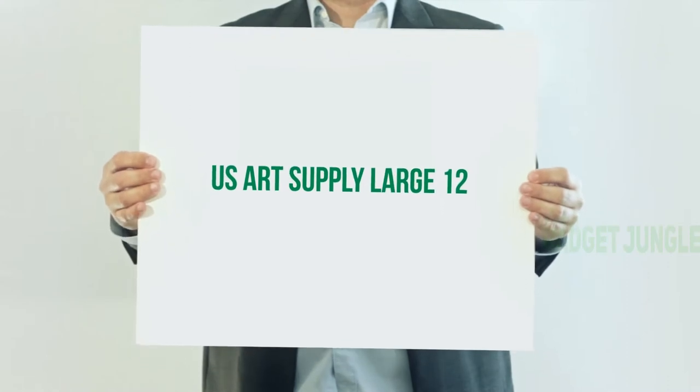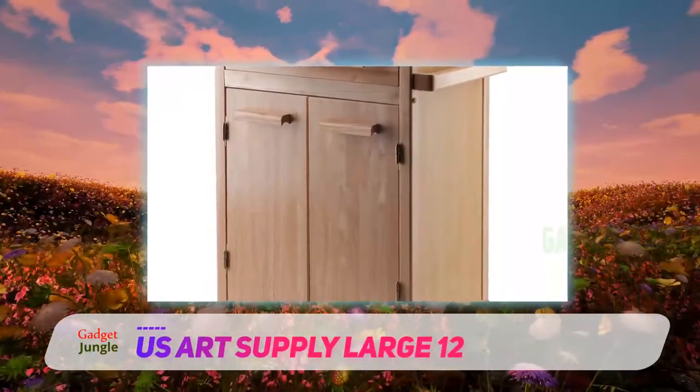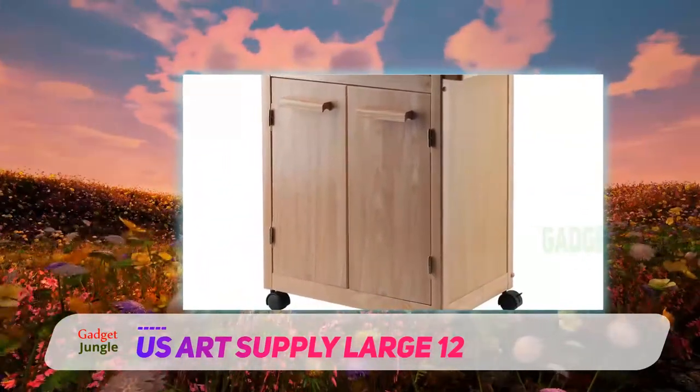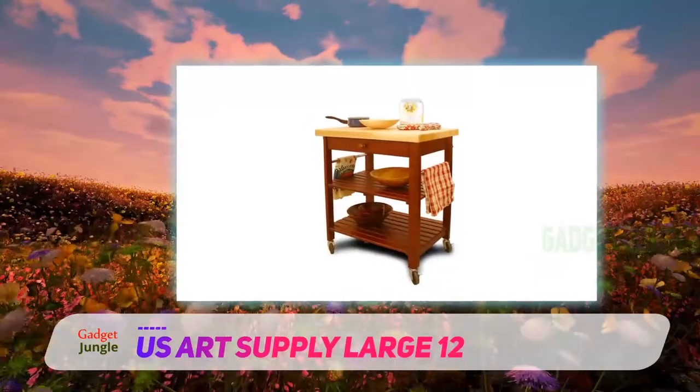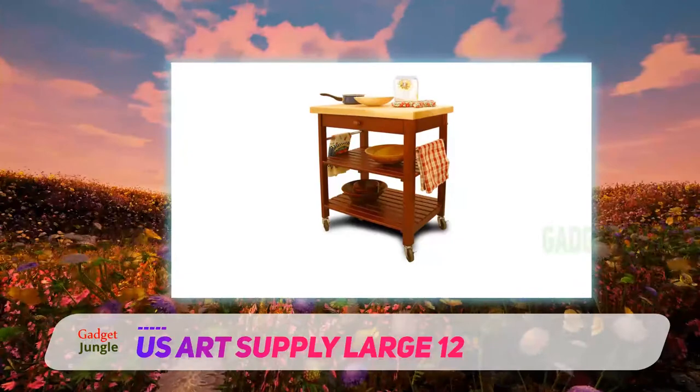US Art Supply Large 12. Although it's made of cast metal, the overall weight of the model has been kept under the limit — it's as light as 10 pounds only, which is pretty convenient for operating single-handedly. The holding capacity of this model is 50 pounds, which is pretty decent for household, non-commercial pottery.